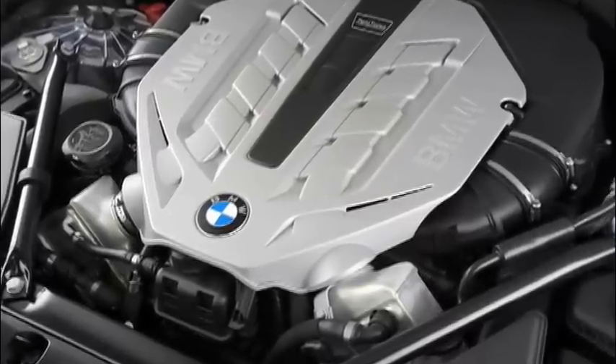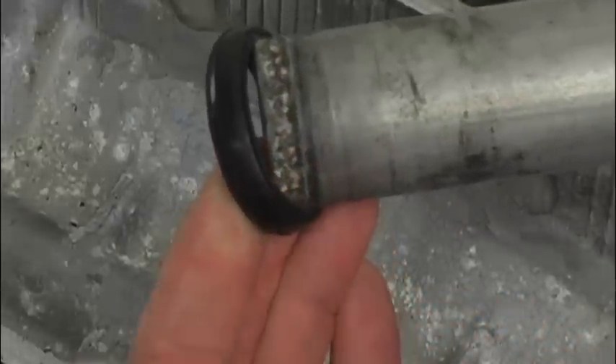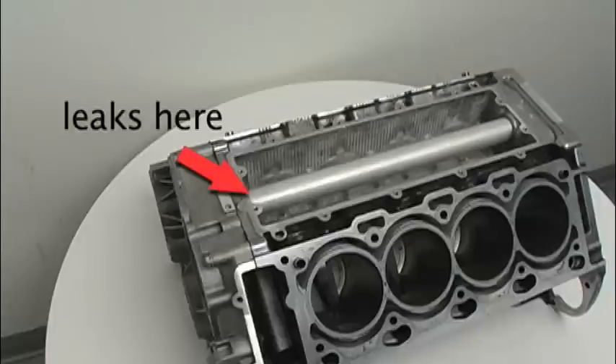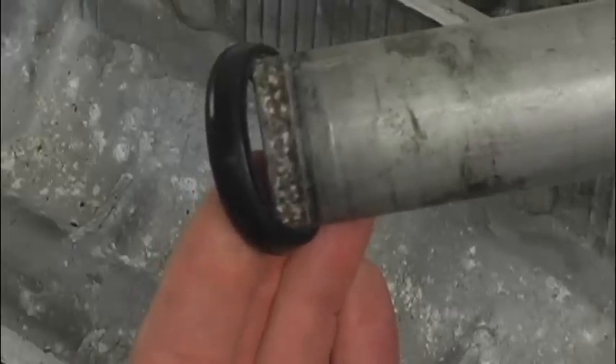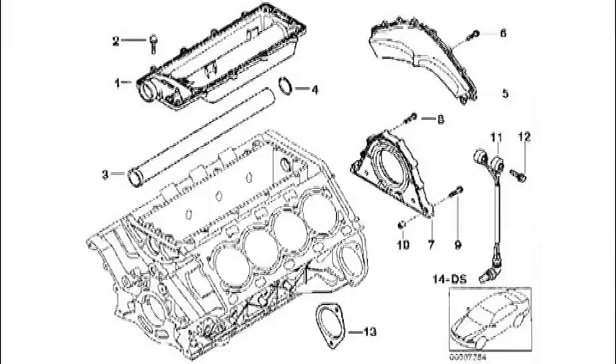Late BMW models fitted with the N62 V8 engine can suffer from a failure of the front seal on the water transfer feed pipe located on the intake valley pan. The seal shown has only 40,000 miles on it. To install a factory replacement pipe, it is necessary to remove the timing cover and associated components.